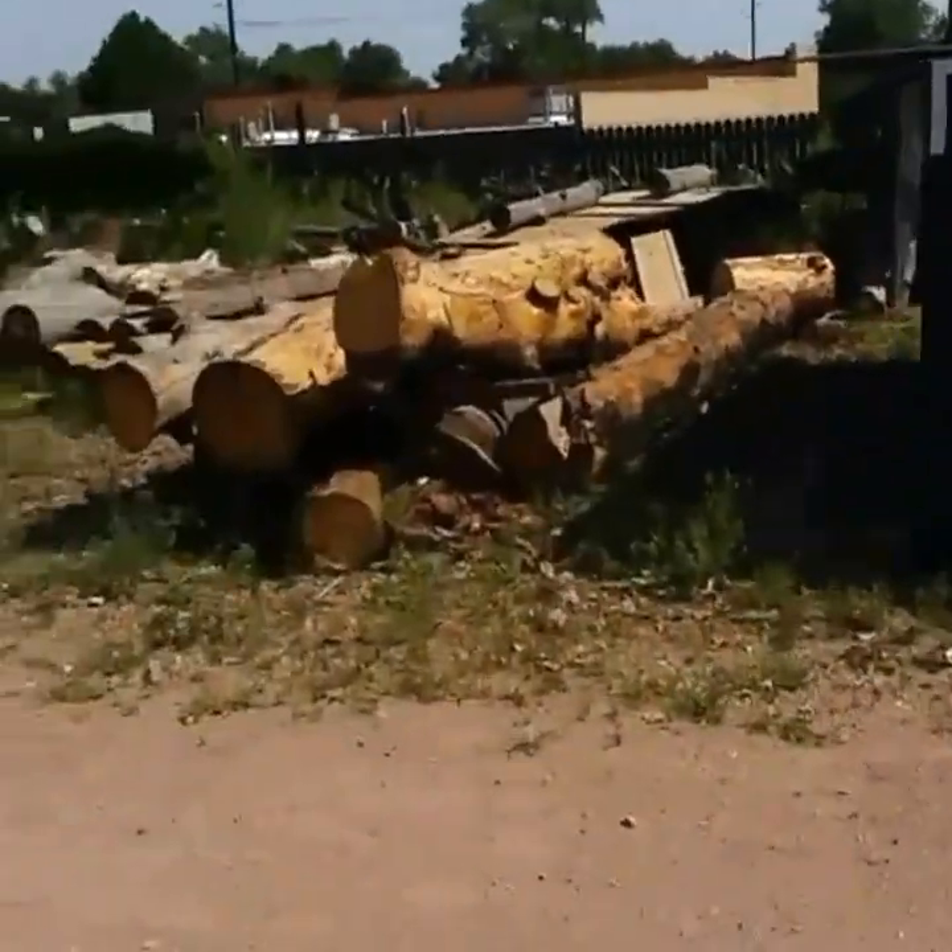We're going to go ahead and head out here now and move some more of these logs. Those two stacks will be out there in about seven days and we'll be ready for the next one.